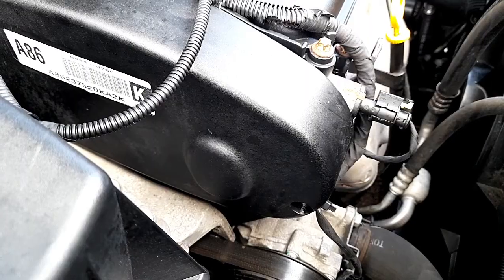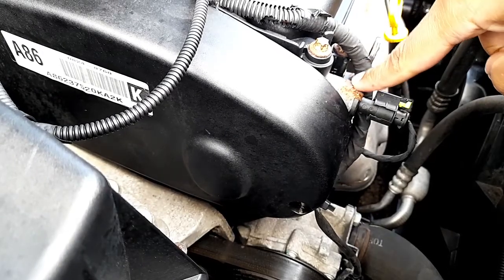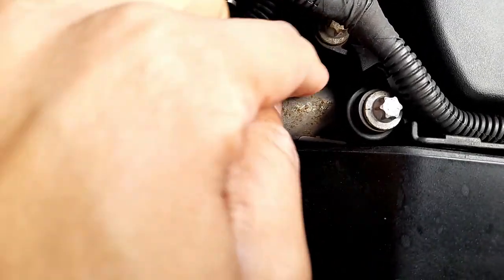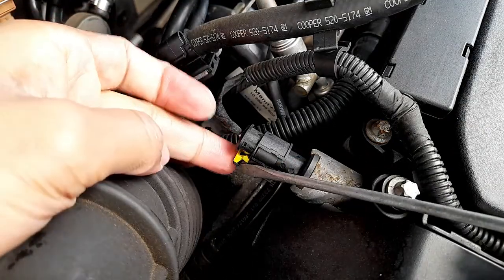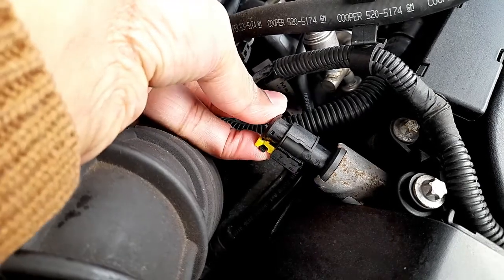There are two sensors — one located here, this is for exhaust, and another one located in the back. This is the bolt we need to remove, it's just here. You want to pull this yellow part outside just like that and push it in to remove the connector.